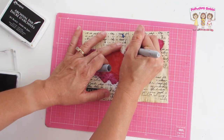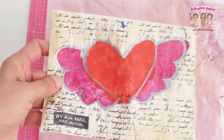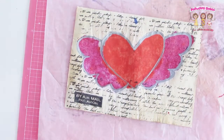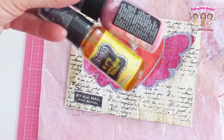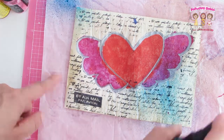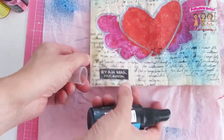I added an outline to the heart with a silver Sharpie — I felt like it needed some definition. Then I added ink sprays. There really was no rhyme or reason; I just wanted to add more color and make the heart stand out more, so I sprayed three different colors and had fun.